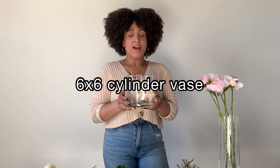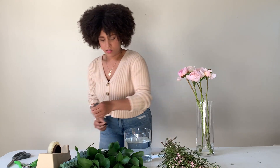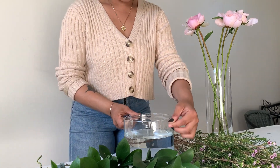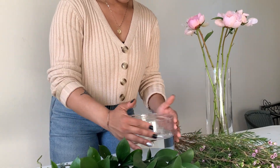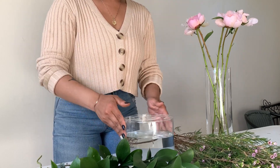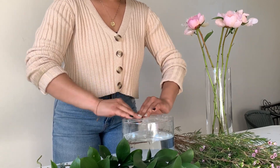I'm going to start by taking my tape and doing a tape grid on my vase to create stability for the flowers to sit in. This keeps everything from moving around — if you skip this step everything will fall out and you'll be frustrated. I'm putting one piece across, another piece going across, then one piece that goes all the way around to hold all the tape pieces in place. Then I'll scrunch up the tape so it doesn't catch on the flowers.